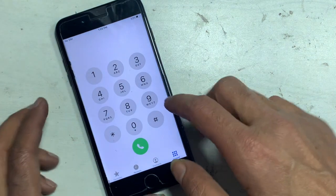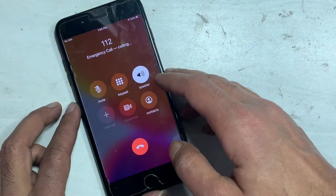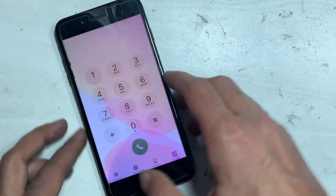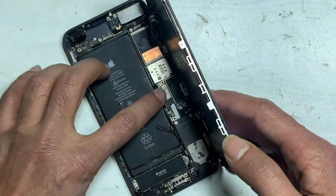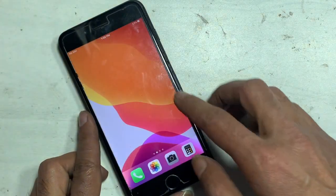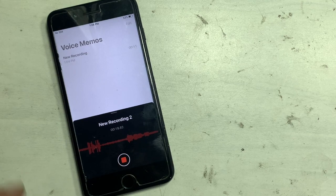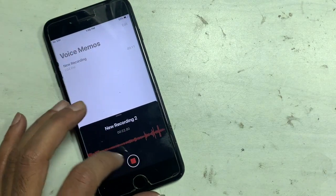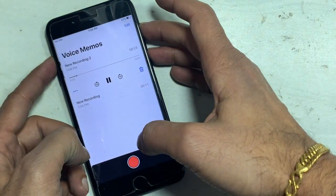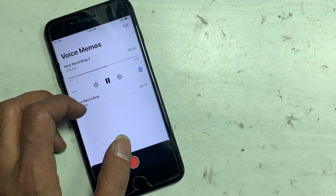These are all the processes by which you can fix speaker grid out on iPhone 7 and 7 Plus. If this was helpful for you, don't forget to like, share with friends, and subscribe to support us. Press the bell so you never miss an important update in the future.